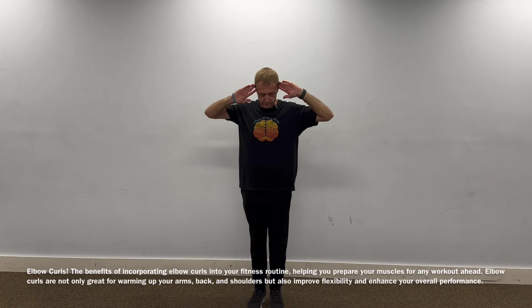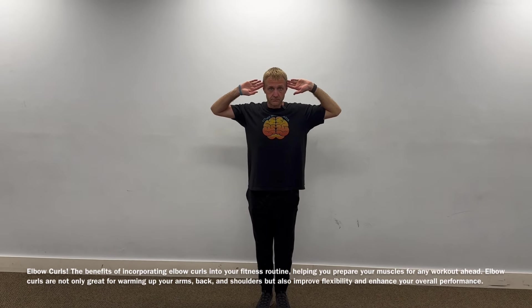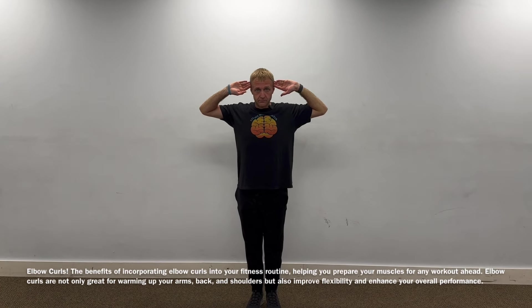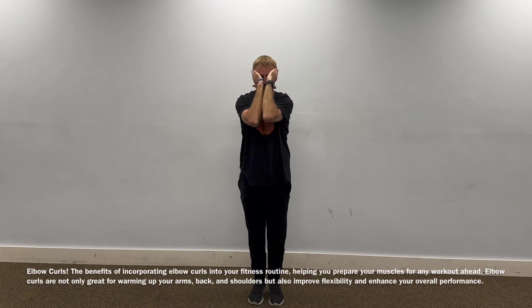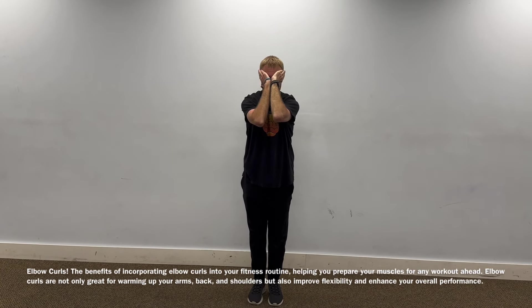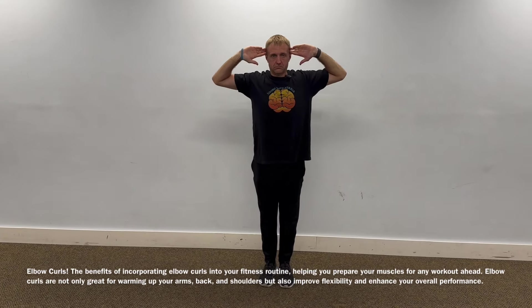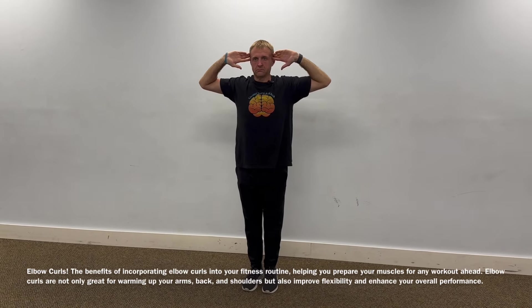Fingertips at temple. Look straight ahead. Breathe in, pull the elbows back, squeeze shoulder blades together. Breathe out, squeeze the elbows together. Just like that. You would do that maybe 10 to 15 times.